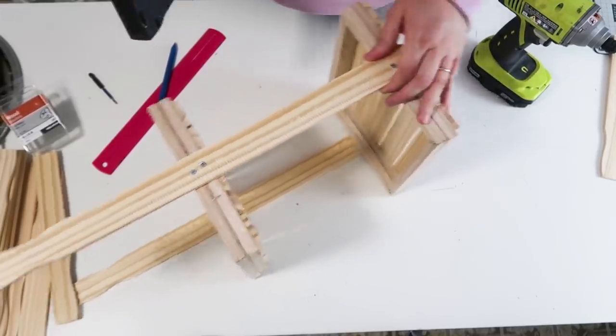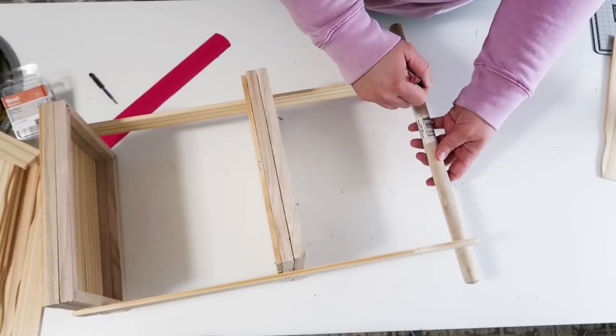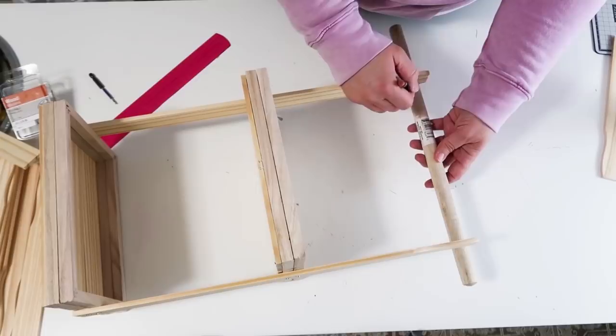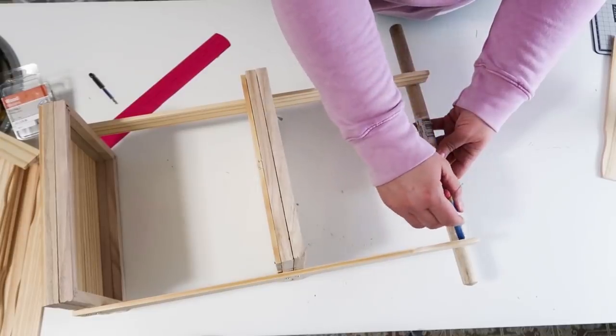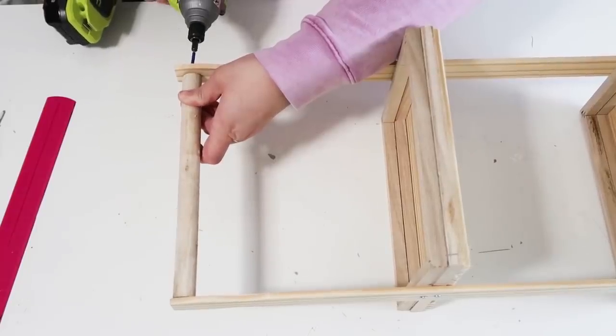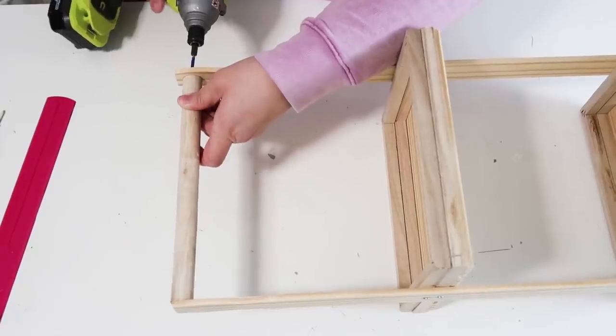Now I'm going to take my plunger stick — yes, I said plunger. Dollar Tree sells plungers and they have wood dowels. I took off the plunger part and took the dowel, cut it down to size with my miter box, and I'm drilling holes so I can add in some screws to create a handle at the top of our tiered tray.